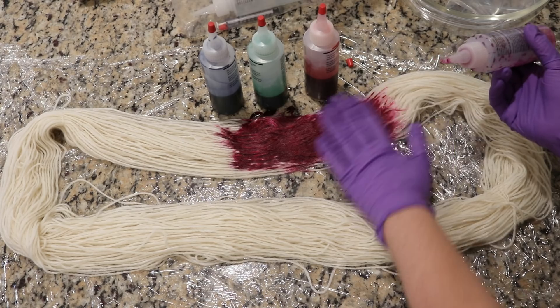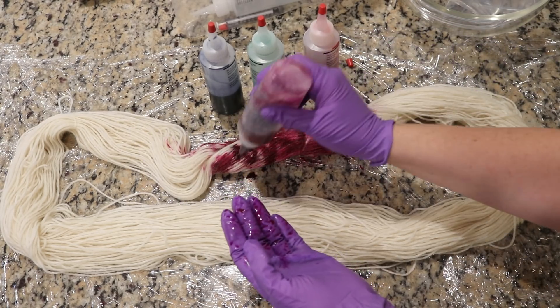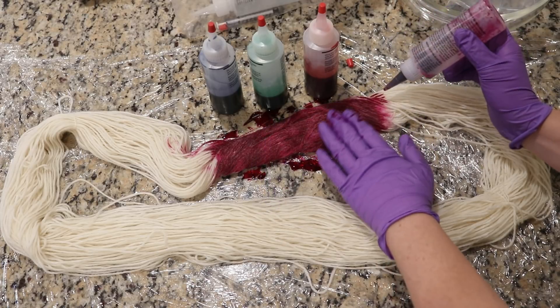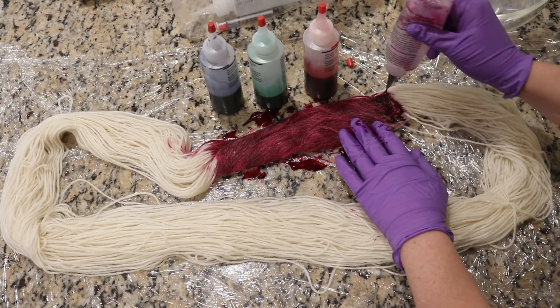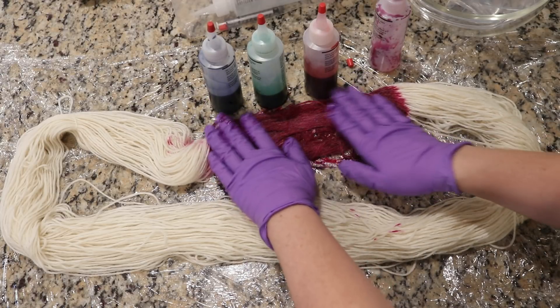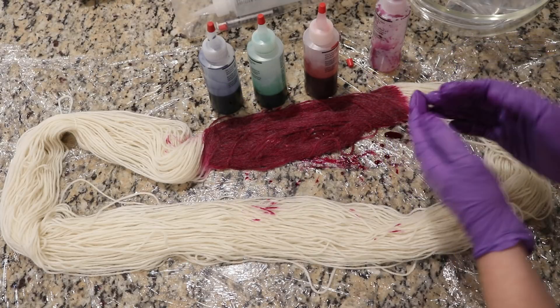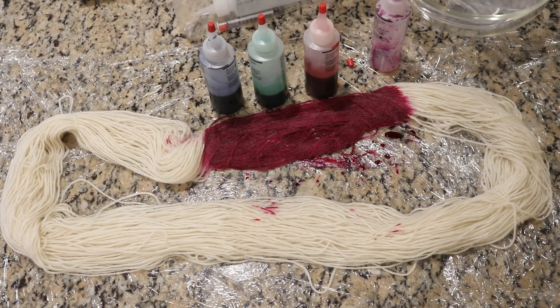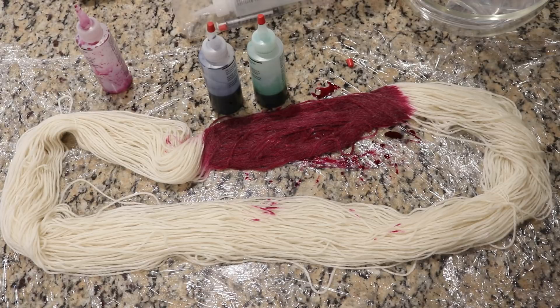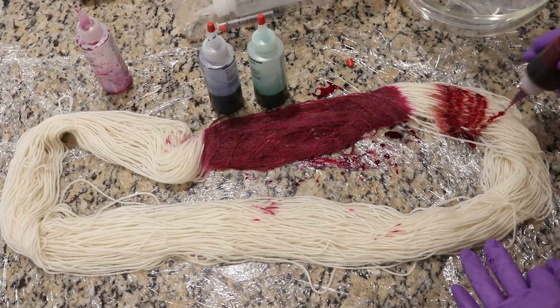We are getting reasonable penetration — the color looks good — but what I've read about fiber reactive dyes like these tie-dye dyes is that over time the dyes will kind of crash out of solution. That crashing out of solution is what happens over time, which is why they get less effective. So even though we might be seeing this really nice brilliant color right now, that does not mean that it will keep.